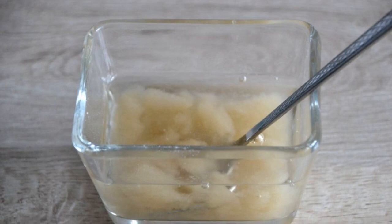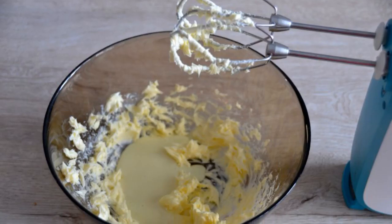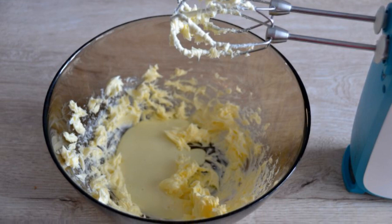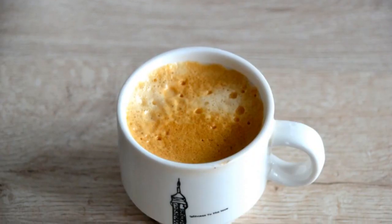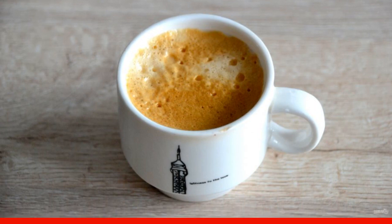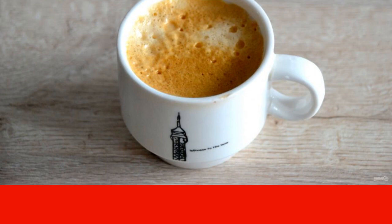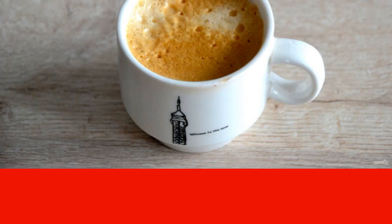Soak the agar-agar in 75 milliliters of water for 10-15 minutes. Whisk the soft butter with condensed milk until fluffy. Brew strong coffee in any way — you will need 115-120 milliliters. Do not throw away the coffee grounds; if desired, it can be added to the souffle, 2-3 teaspoons.